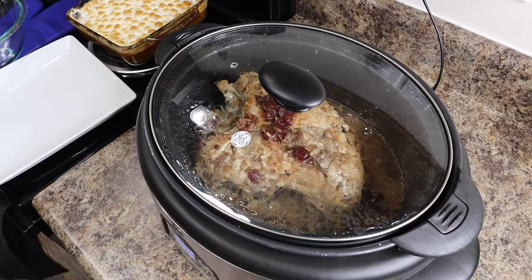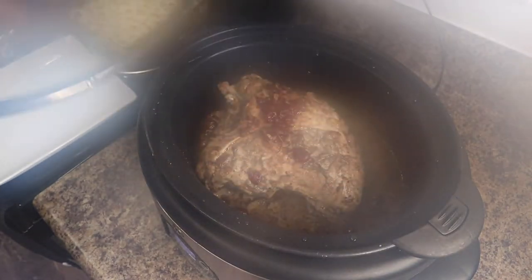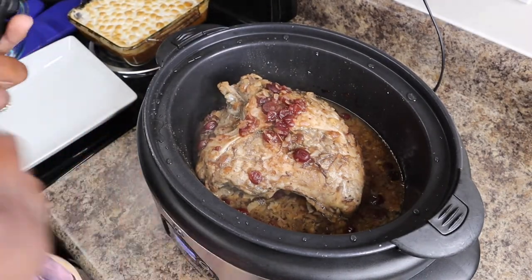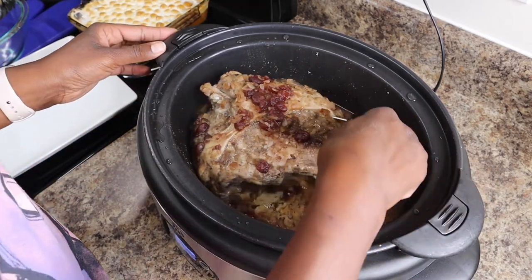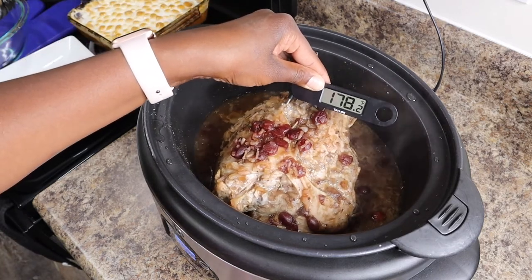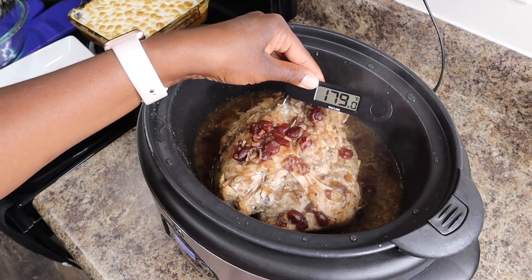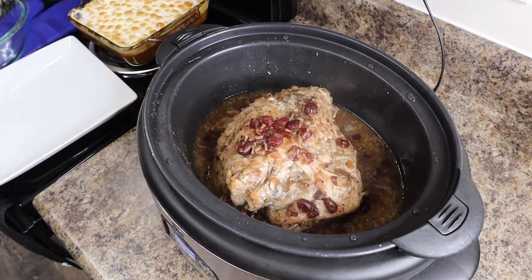Our turkey has cooked for six hours and we're gonna check the internal temperature — you want it to be at least 165°F. Look at those cranberries! I'm getting my thermometer in here and it's reading 170, going up to 179 right now. So we're good and done.